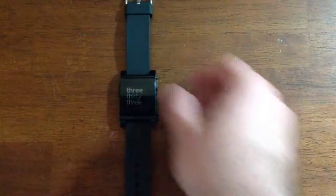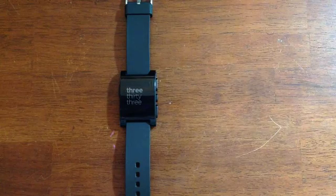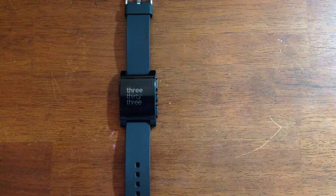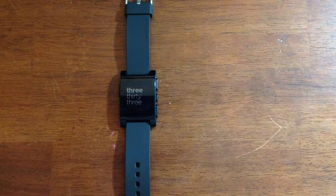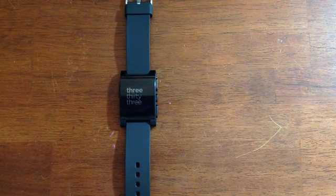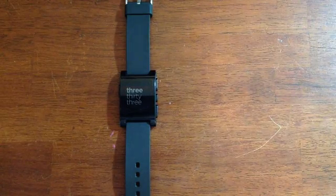Hey guys, this is Brent, the EdTech principal from EdTech.tv. Today we're going to do a review of the Pebble eWatch. Before we get started, I just want to let you know that I'm actually going to film and edit this entire review with iMovie for the iPad. I've actually never used iMovie for the iPad before, and I thought this would be the perfect opportunity to learn while doing — a little test-based learning can go a long way.